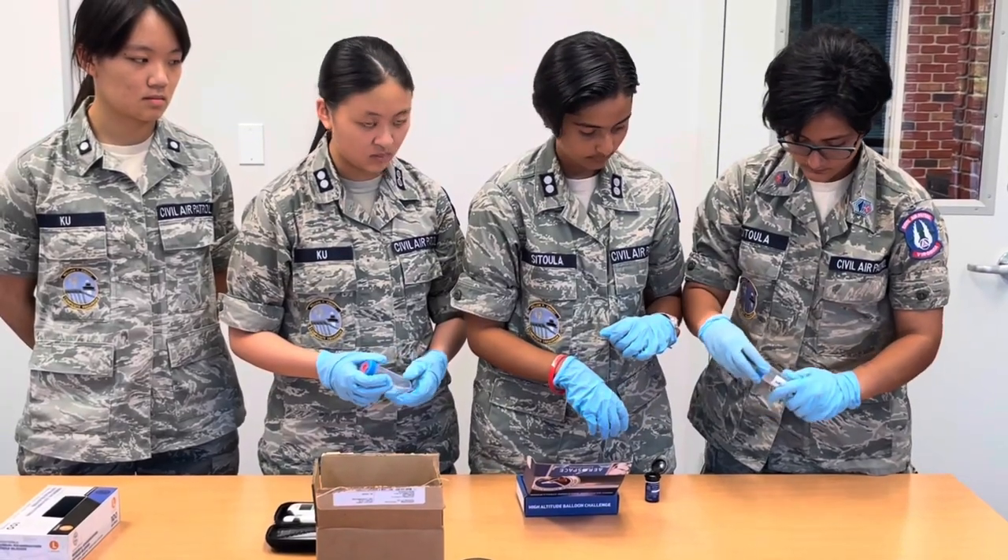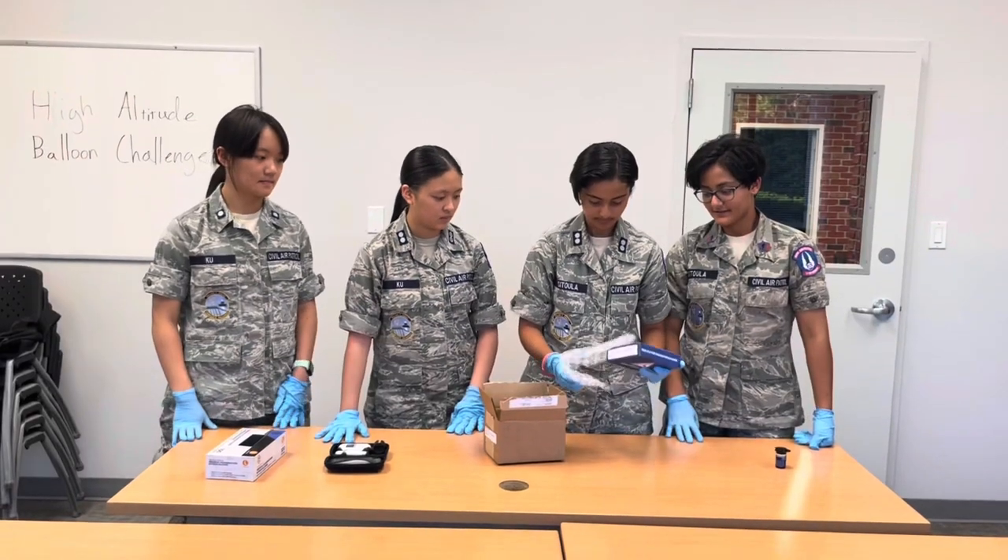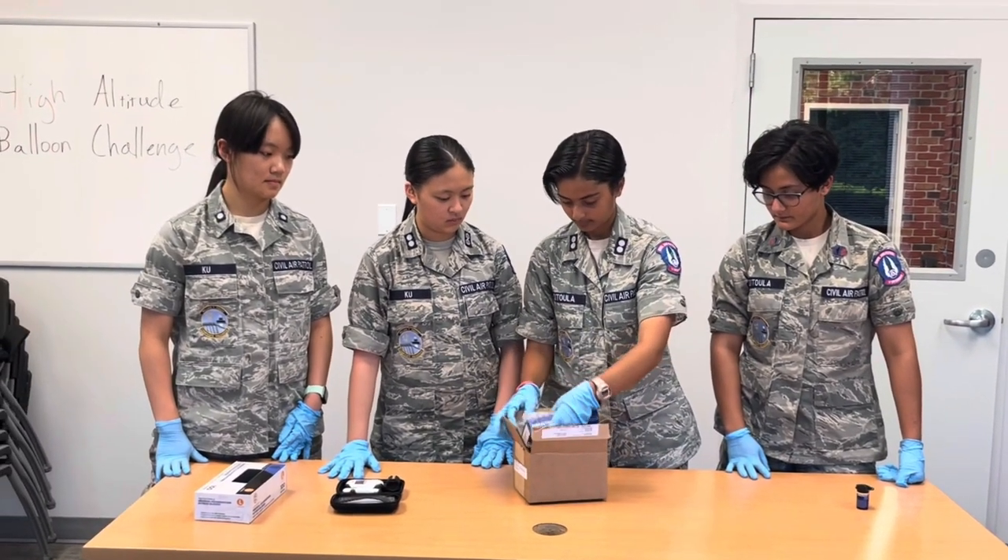We placed 10 blood glucose monitor strips into two capsules: the flight capsule and control capsule. Once we receive the capsules again, we will measure the readings on the test strips with a control solution and compare results.